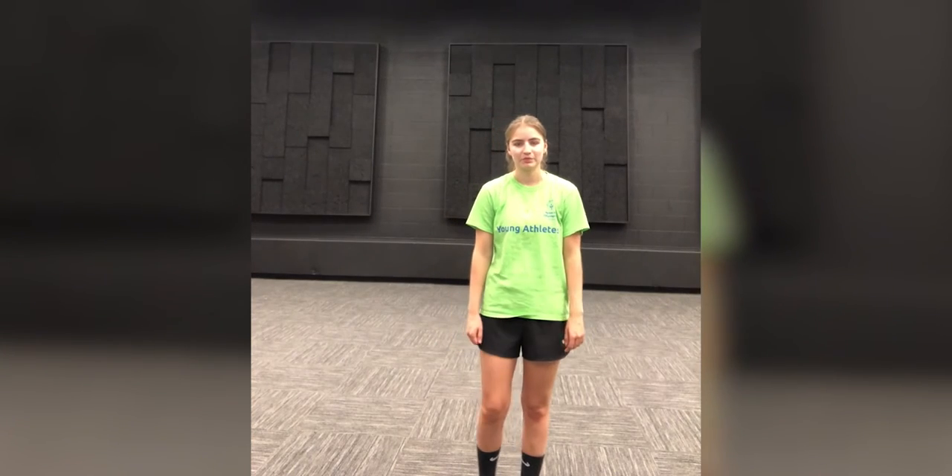Hello everyone, welcome to Fitness Friday. My name is Bella and today we're going to be doing our upper limb stretches, so our arms.